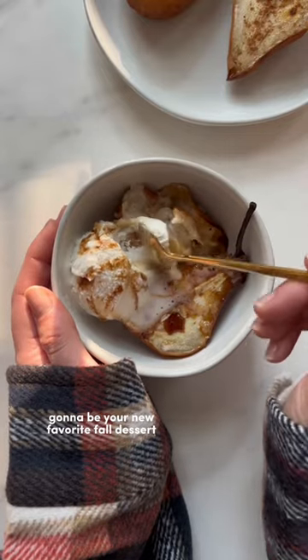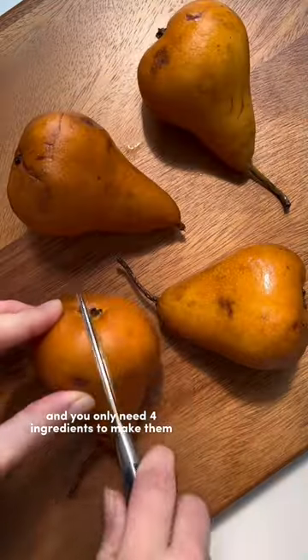These air fried pears are going to be your new favorite fall dessert, and you only need four ingredients to make them.